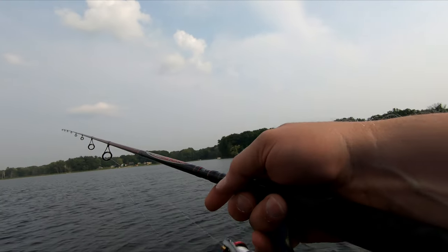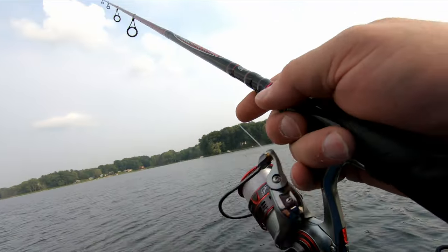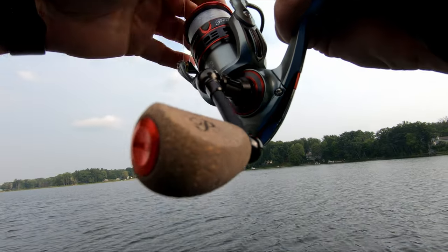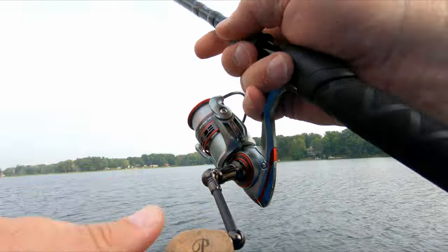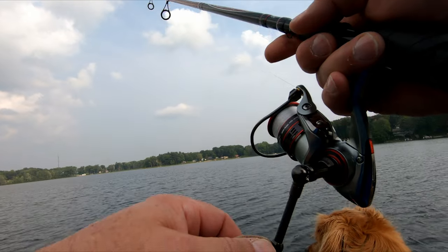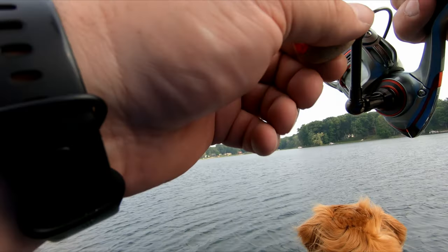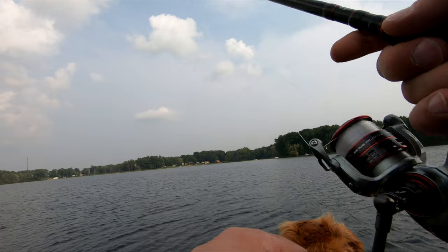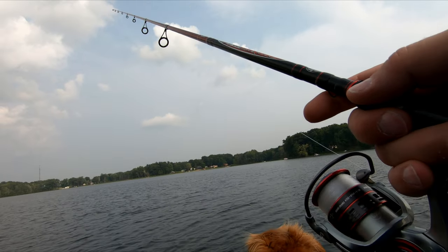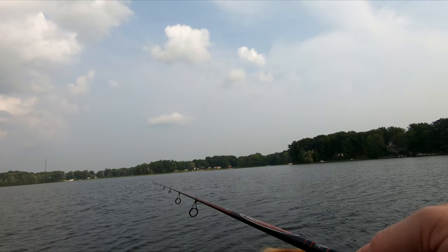We are in 13.4 feet of water. We're going to let that fall real nice. We need to loosen the drag up a bit. Oh yeah, we got a fish already — well, there was a bite anyway. Maybe just a little bopper. Sometimes those little fish like to play around with it.